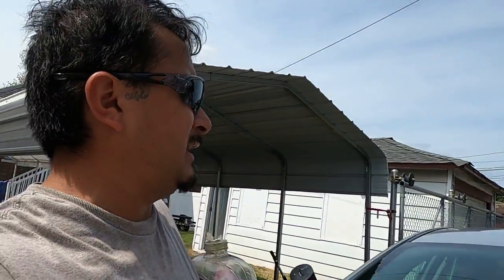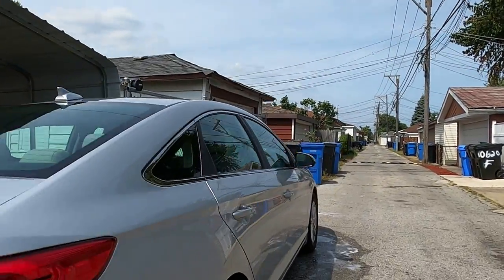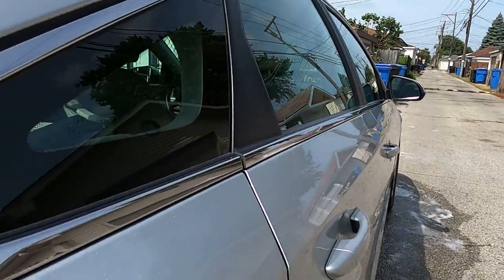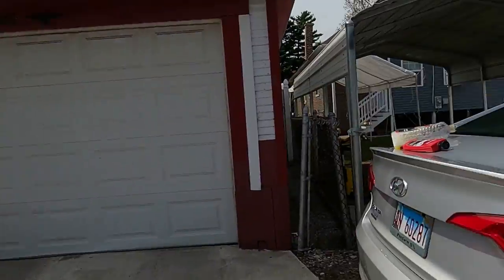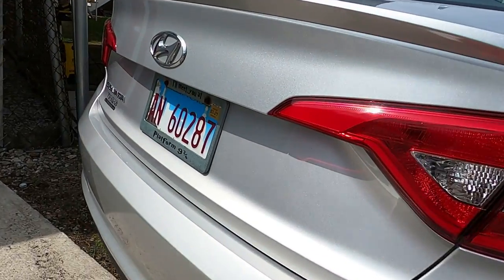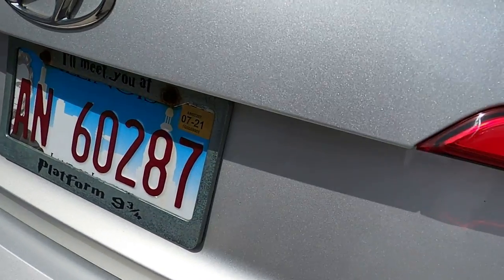What's going on everybody, Rob here aka TRIV23 - subscribe, like, and share. I finally got a little bit of time to wash the car. She looks like glass, like a mirror, and that's only with the car wash I use. It looks like you can see your reflection.